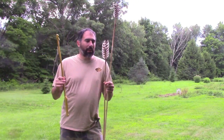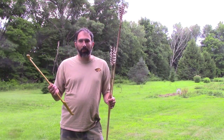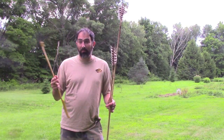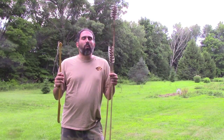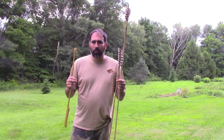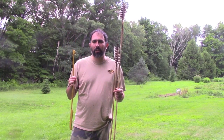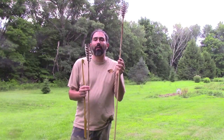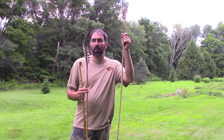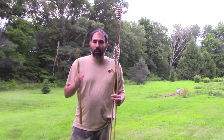So atlatls and darts — a lot of fun. I really enjoy messing around with them, and they're a viable hunting tool. They were used for millennia, and people certainly still hunt with them today. They'd be way easier to make in the woods than bow and arrows would be — something to consider practicing even if you're totally focused on survival skills. I don't know that I'll ever hunt with these myself; it's more for the craft of it, the practice, the fun of it, and making something that our ancient ancestors all used. Thanks for watching.